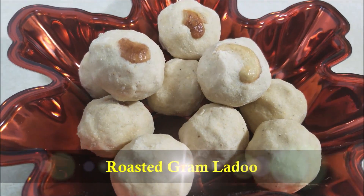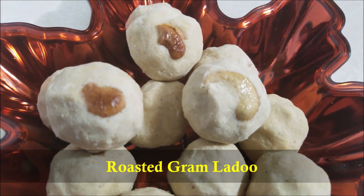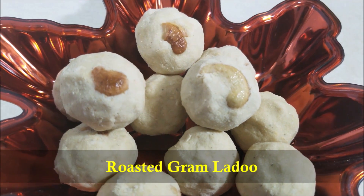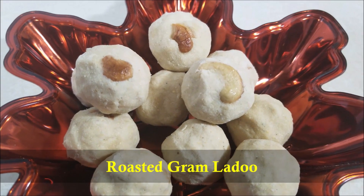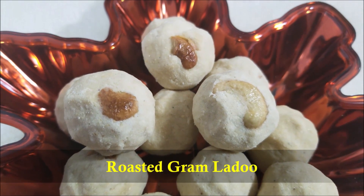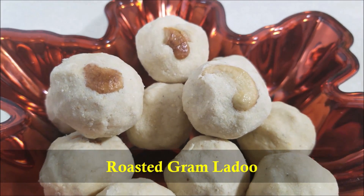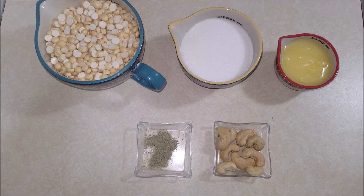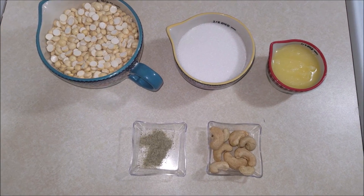Hello everybody! Today in this video I'm gonna show you how to make roasted graham laddu. This roasted graham laddu is a famous South Indian sweet which can be made in a jiffy with just five ingredients. This sweet is very healthy and packed with proteins and are loved much by the kids. So let's get started — the ingredients you will need to make this roasted graham laddu will be: